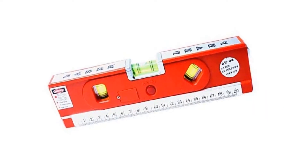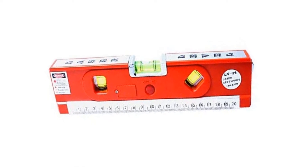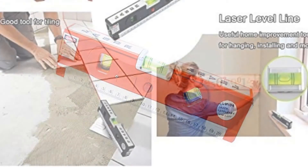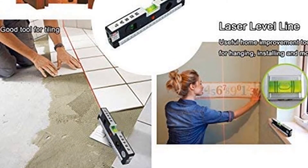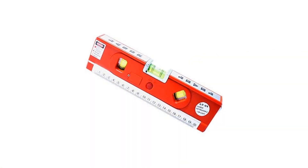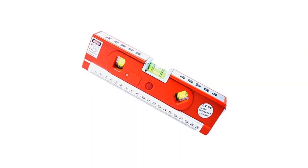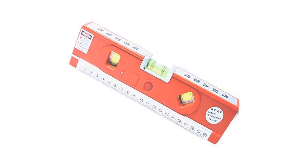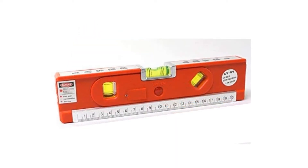This line laser offers a similar multi-function design as other budget options on the market, including a three-axis bubble level and a light for nighttime use. What sets this one apart is the high-quality laser level you get at a budget price point. The level comes with standard three projection options — vertical, horizontal, and cross-line — and you can also project a single dot or hairline when you need extra accuracy.